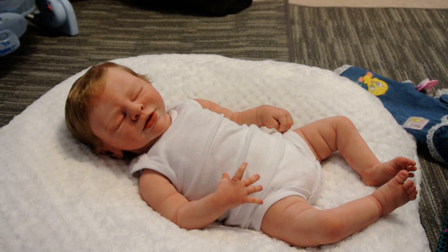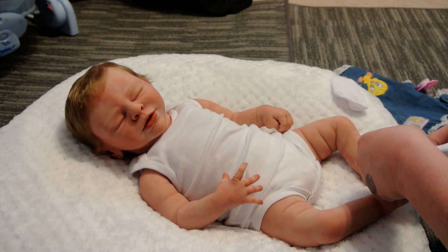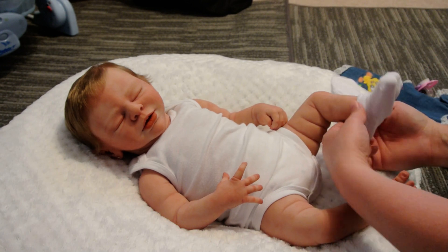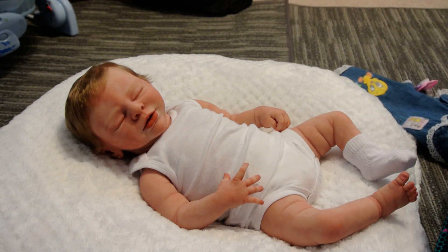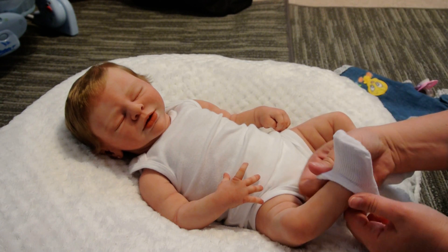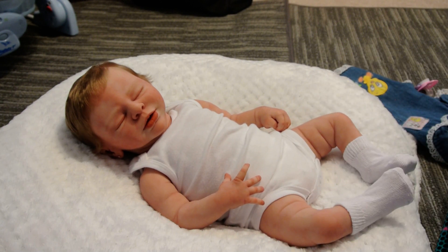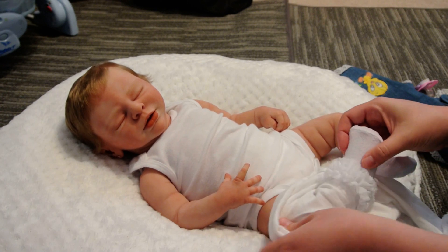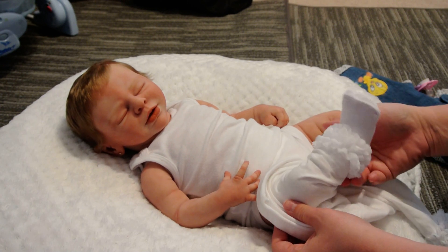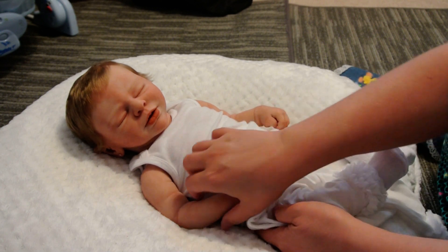I wanted to put some shoes on with this but I don't really think I have any. It's too much white if I do white shoes with these white leggings. I need to get more shoes for my babies instead of clothes — I need to quit buying clothes and get more shoes. But these little leggings are fancy — they have this little lace right here — so I think it looks pretty cute without shoes.